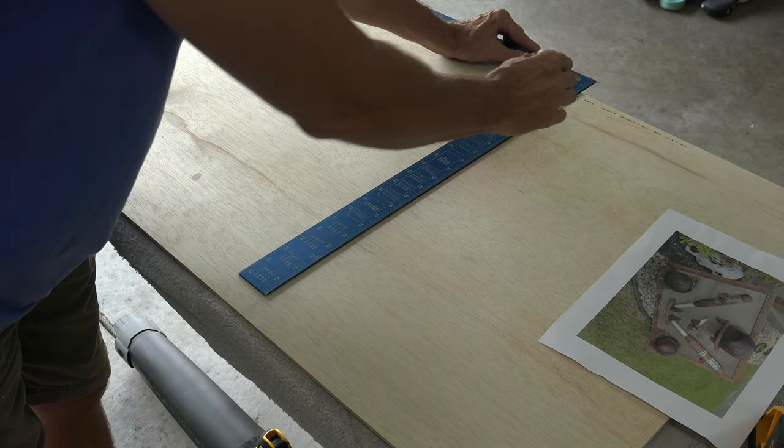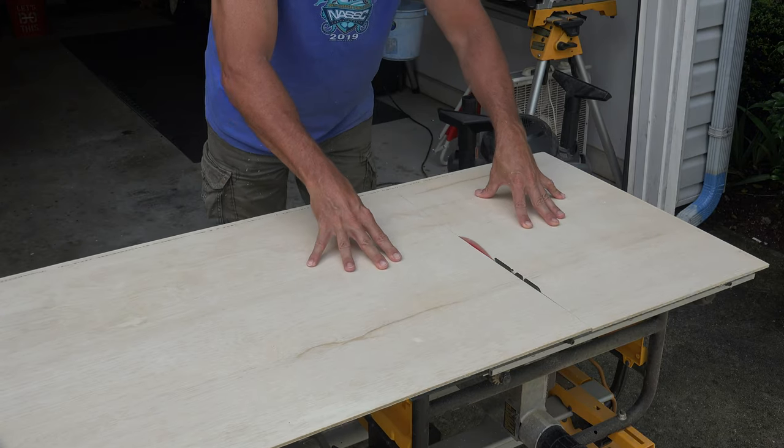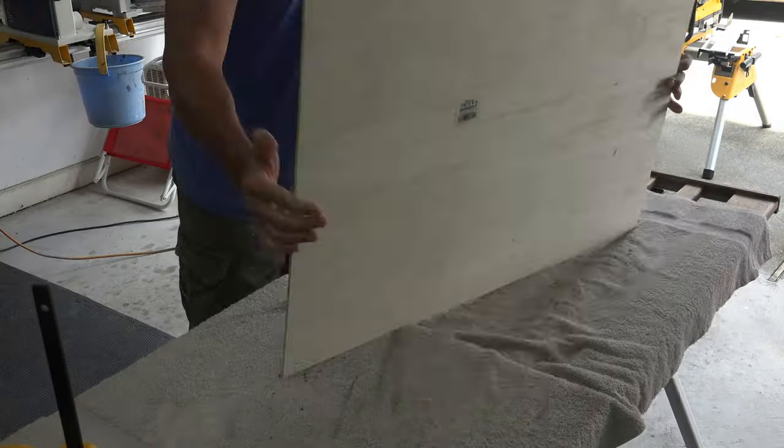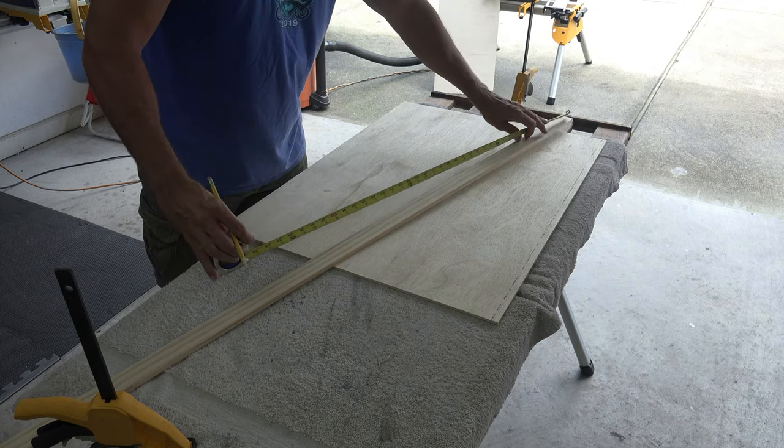I decided on 32 inches wide and left the height at two feet. I made a mark at 32 inches and took it to the table saw to cut it to size. Then I looked through my scrap pile and grabbed a long piece I thought would work to make a frame around the piece I just cut.